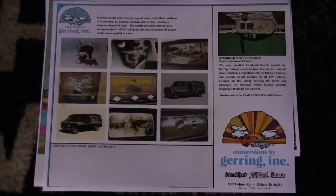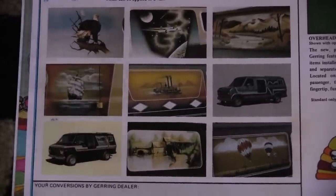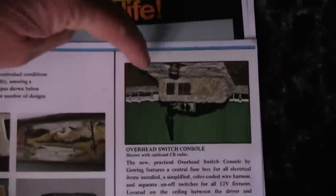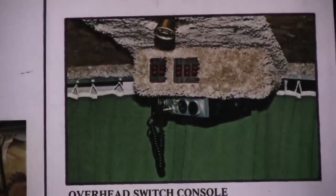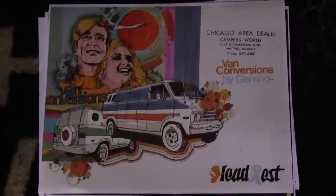Here goes all the artwork they did — all the different kinds of artwork. That one there is probably a Streaker, with all the different patterns. And if you remember on the Headrest, I got the overhead console — here goes the overhead console like in my Dodge. And then this is another brochure with a lot of cool color pictures.